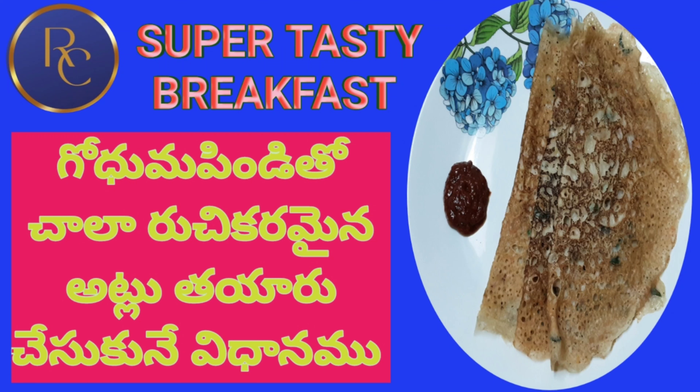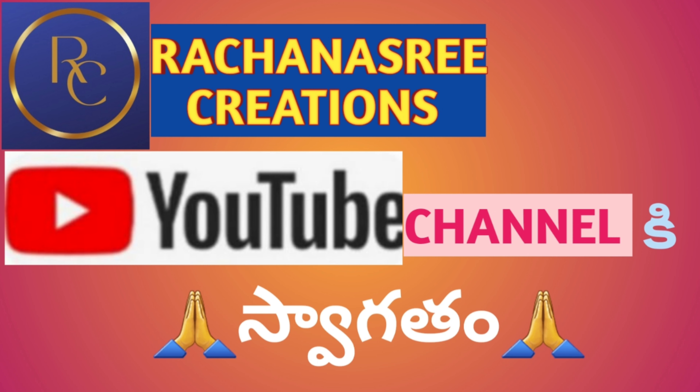Hello! Today I will show you the taste of the soup and tasty food. Please welcome to Rachnasree Creations YouTube channel.